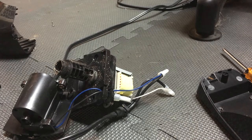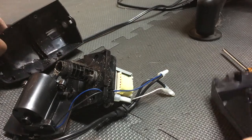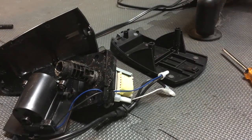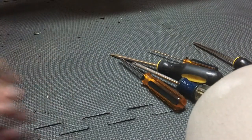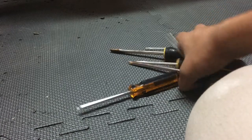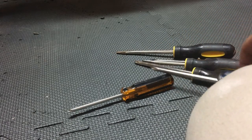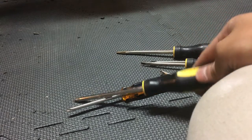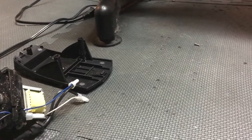So what you need is a pencil sharpener, which I already took apart earlier. What you need is some screwdrivers — I have different sets because they come in different sizes.